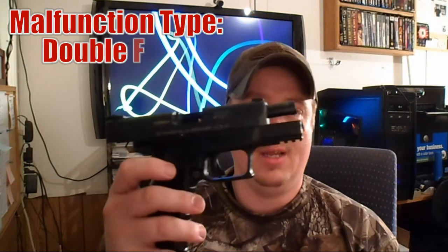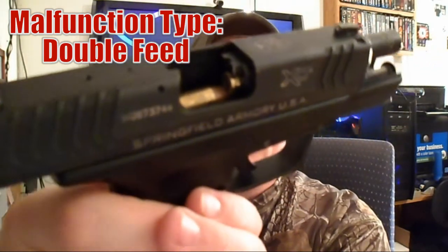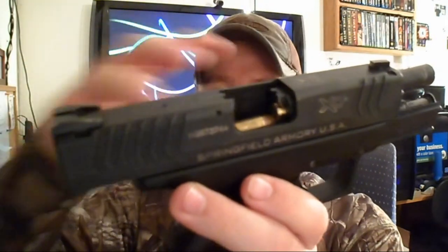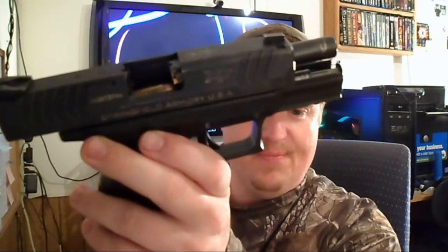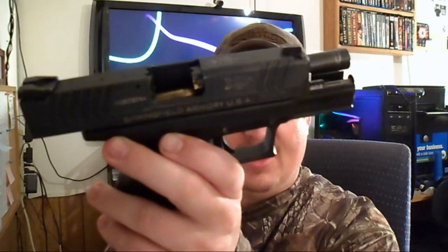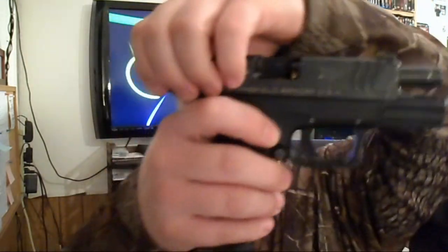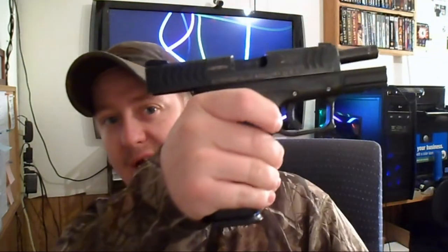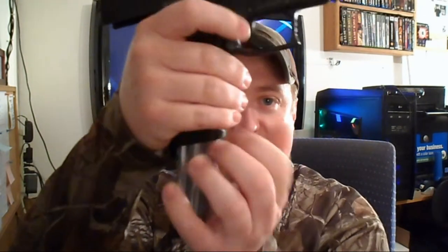The next malfunction is called the double feed. It looks like this — where you have one round still stuck in there, or it didn't feed right, or the magazine dumped two rounds at one time. Usually two rounds try to chamber at the same time. They're a fairly rare malfunction but easy to clear. You pull the slide back, drop the magazine out, the round will fall out of the bottom, then put your magazine back in and you're ready to go.